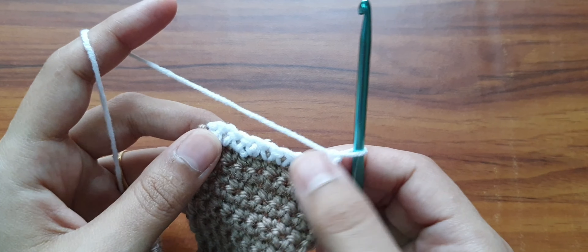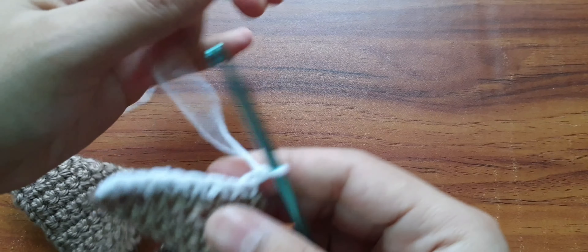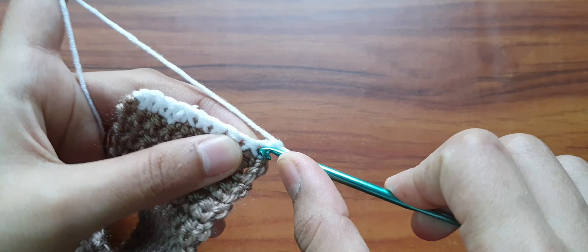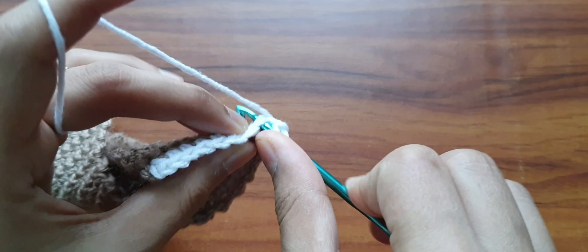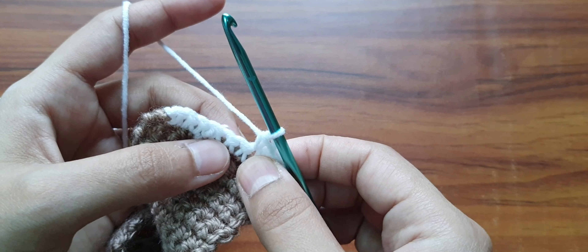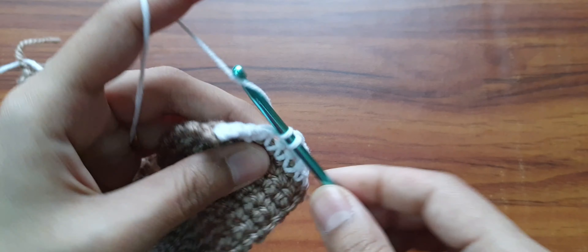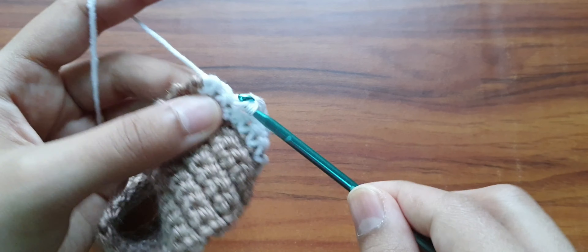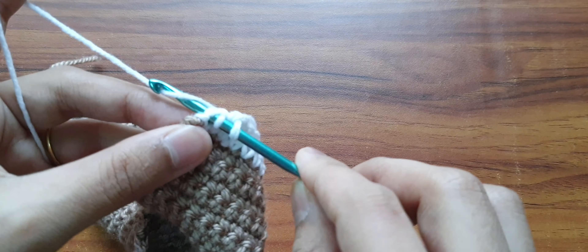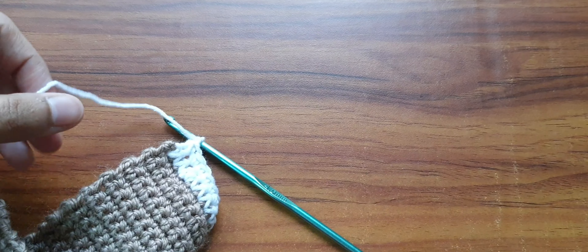Now we have to do a decrease. We will decrease in the first 2 stitches and the last 2 stitches. Go into the first stitch, pull up a loop, go into the second stitch, pull up a loop, yarn over, pull through all 3 — decrease done. Now 1 single crochet stitch in each of the next 5 stitches. Then decrease in the last 2 stitches: go into the stitch, pull up a loop, go into the last stitch, pull up a loop, yarn over, pull through all 3. Now chain 1 and fasten off because I am going to add another color.